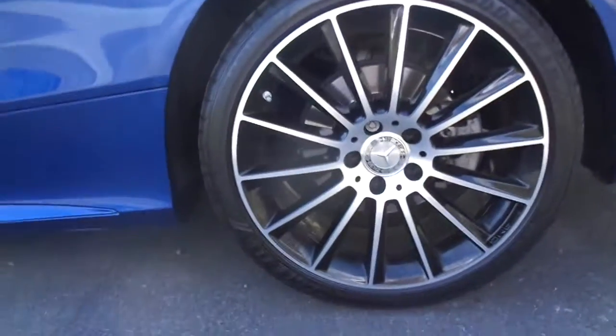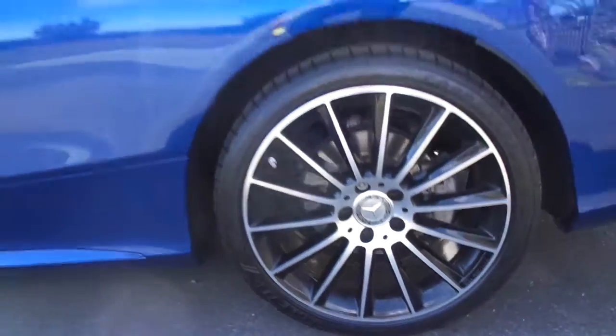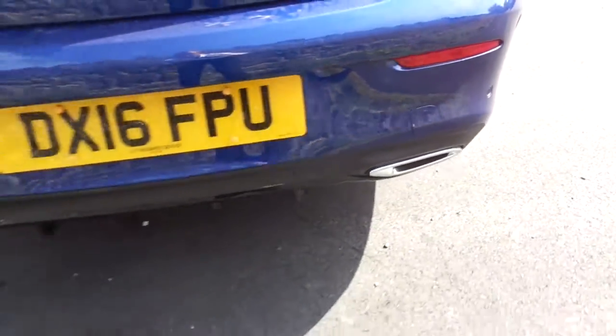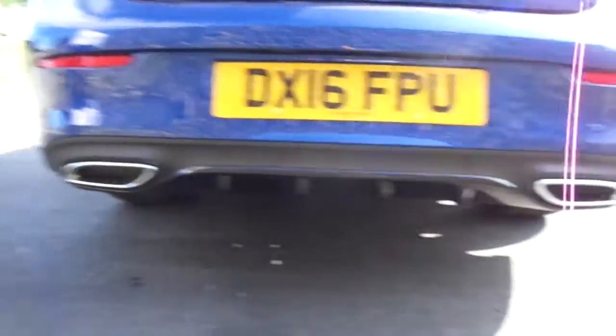It comes with Mercedes black and silver 19 inch alloys. Around the back you've got parking sensors running all the way along the bottom, and dual exhaust at the very bottom there.